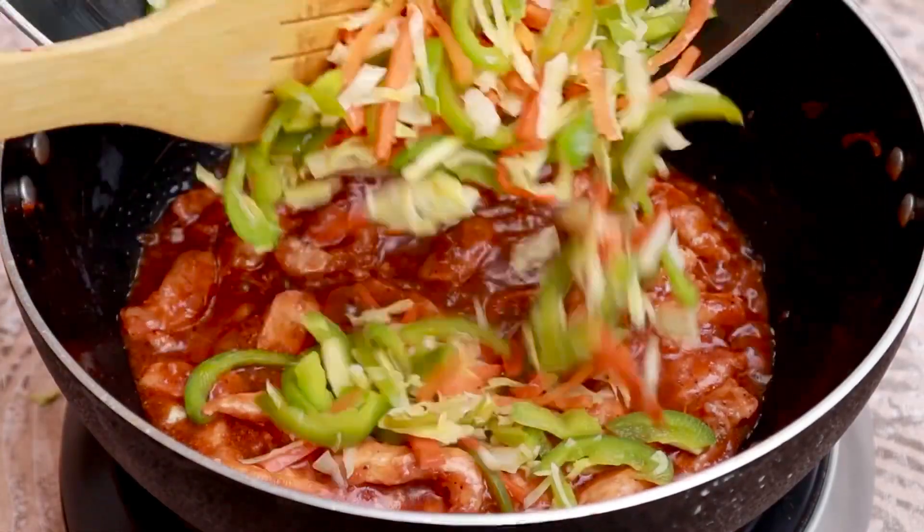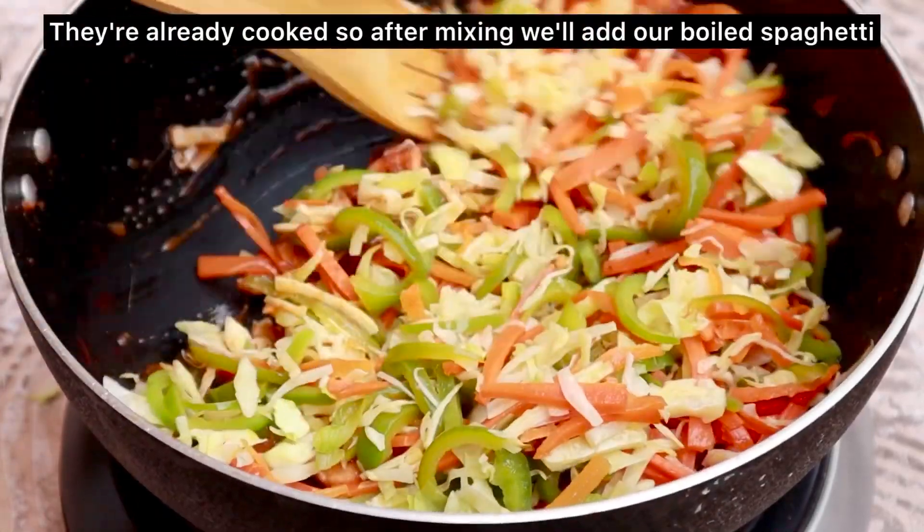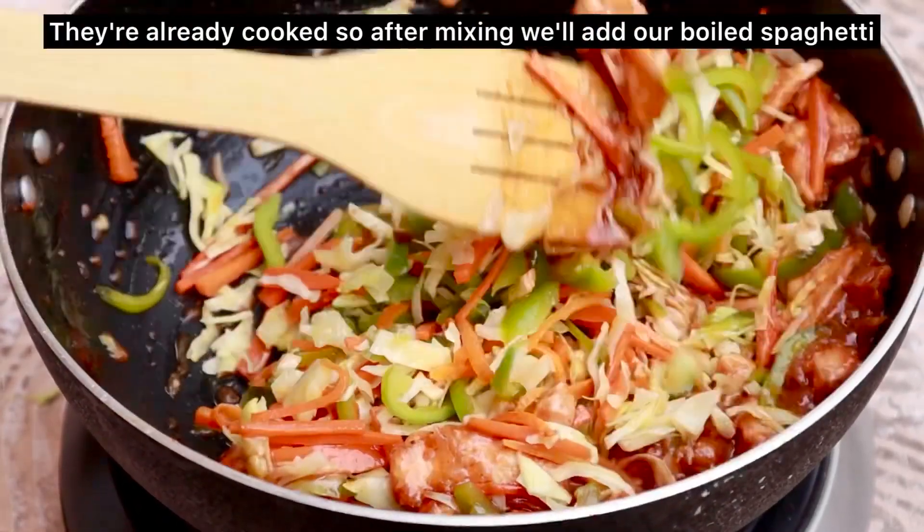At this point, we will add our stir-fried vegetables into the sauce. We will not cook them further because they are already stir-fried. We will just mix everything together.